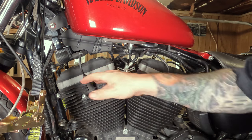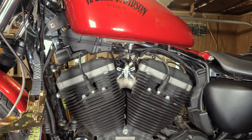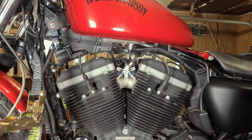That's it — your plug wires are on, everything's torqued to spec, you're ready to go ride. That's all I got.